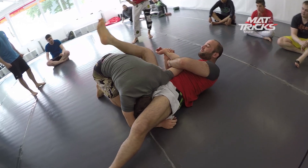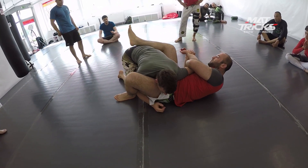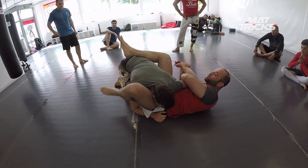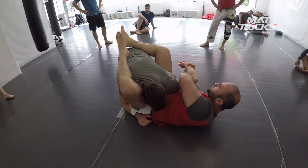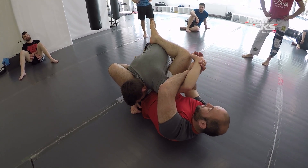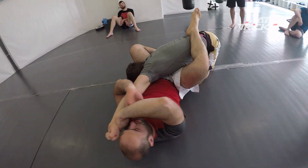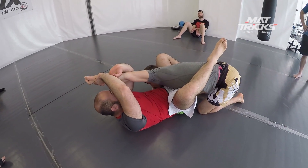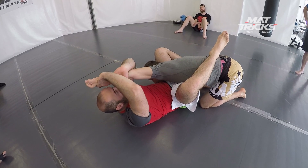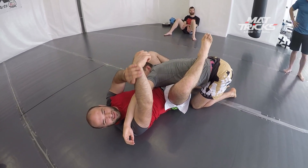From here, he changed position again to go for kind of a danger position — a triangle position. It's not a closed triangle, but he brings his legs into a position for a potential triangle. The guy was super strong and stretched his arm out. This is something I use all the time.